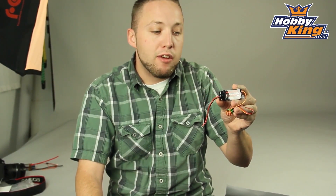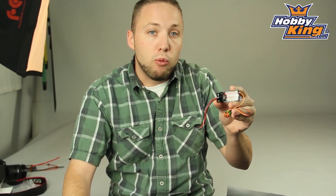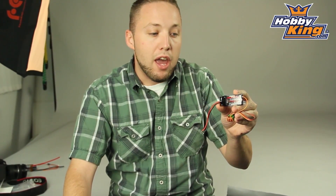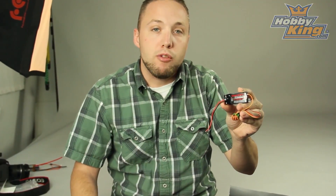Great product here for you guys wanting to run high voltage setups. This is coming very soon, so keep your eye out on the website as usual on the new items page. And if you're not already, subscribe to our YouTube page to keep up to date with all the new products. Thanks for watching.